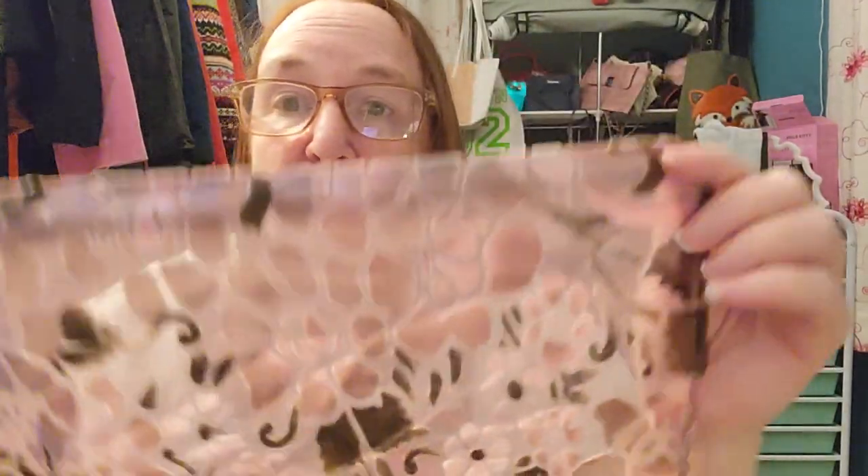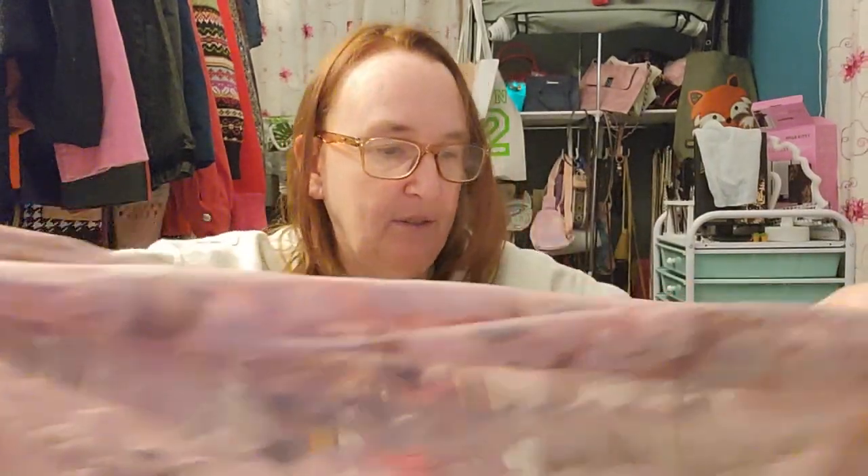Oh, this one is textured — it's got velvet on it! Nice texture. It's almost like a netting with velvet, and the colors are beautiful — kind of a gray-green into black, then rose and pink. Very, very pretty. I don't see a tag, but the other side is just the netting without velvet. Velvet only on one side, but isn't that beautiful? This one might definitely keep — it's kind of my cup of tea.